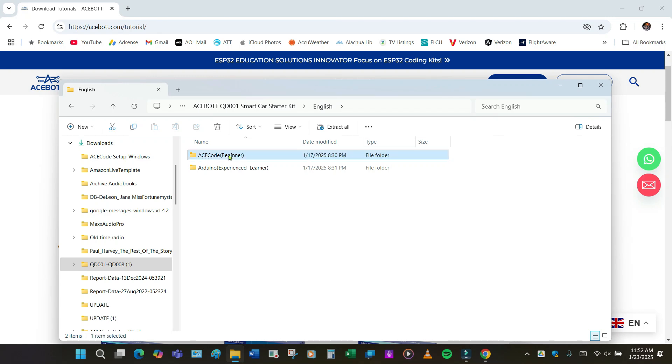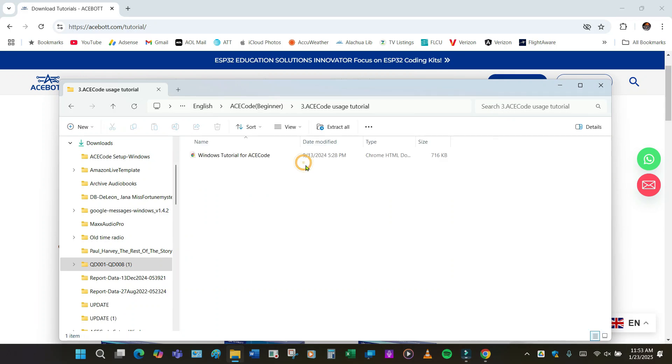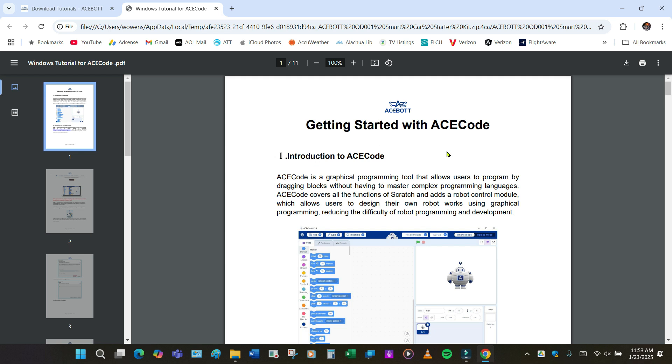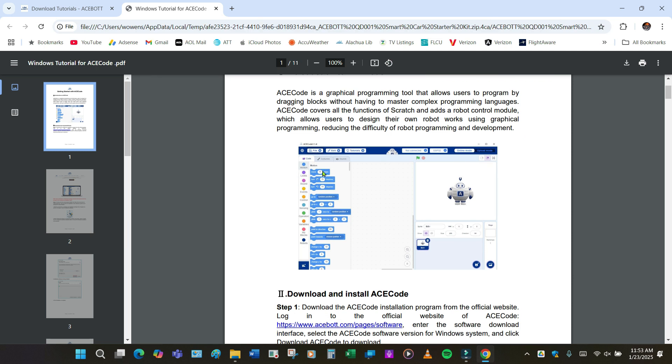We select ACE code beginner, and right here are all the files. This is the tutorial, which you read first — it's going to give you information on how to assemble the car, how to do the coding, and also the operation of the car. We're going to look at the usage tutorial for the ACE code software. This is part of the programming — getting started with ACE code. There are other ways of putting the programming into the ESP32 controller; this is the easiest one and is done with modules.